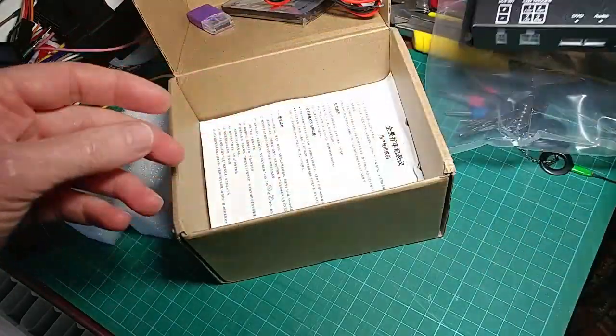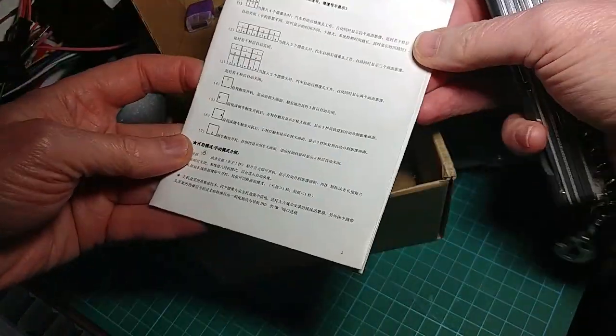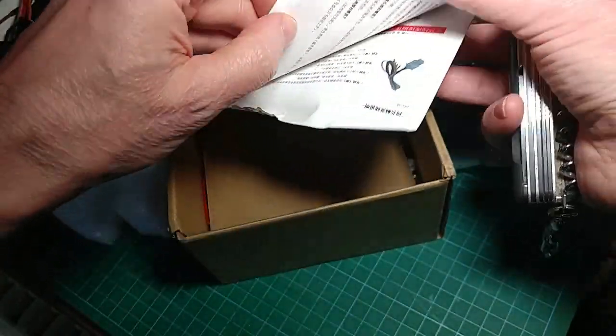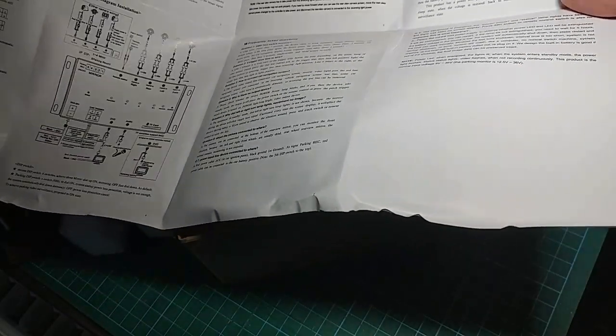Dip switches, little buttons — very nice. Micro SD slot, cam triggers etc. And then presumably the instructions, which are all in Chinese on one side of the paper. What's on the other side? Also all in Chinese... English.